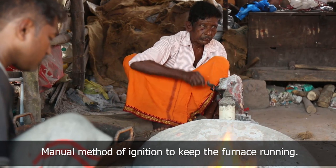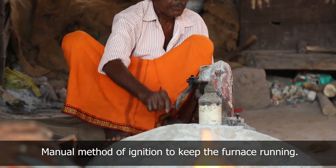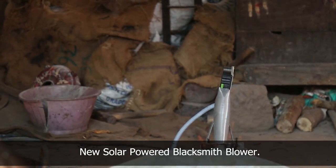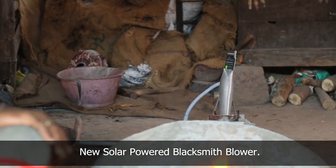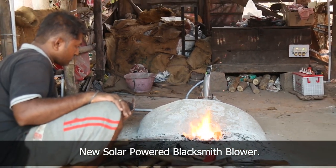Generally, blacksmiths depend on manual methods of igniting and blowing to keep the furnace running, which involves extreme difficulty and long working hours. Now, the old system is replaced with an efficient, cost-effective, high-quality, powerful DC blower with a controller, which eases the work of the blacksmith. Thank you.